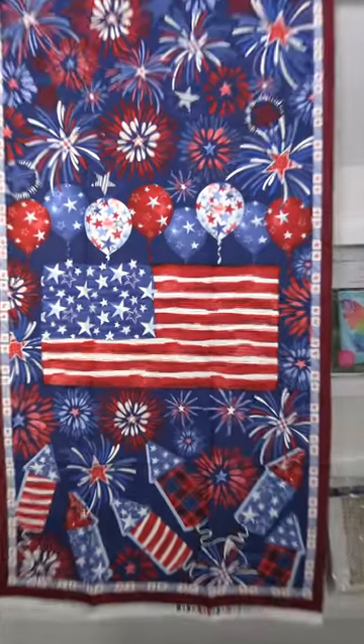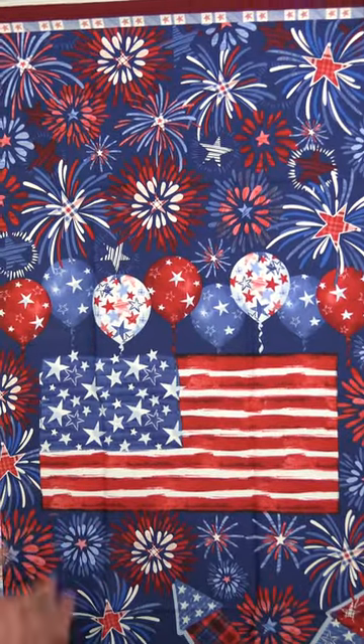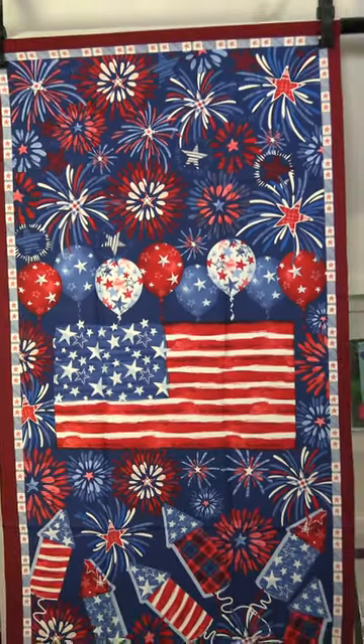This one is Fired Up and this one is by Silas M. Studio. We have a nice patriotic line, great for Quilts of Valor, 4th of July, and all those great holidays that we have.